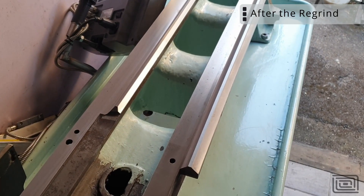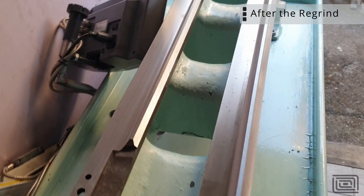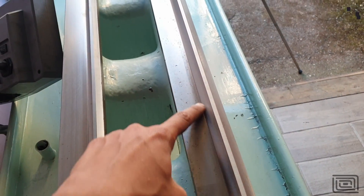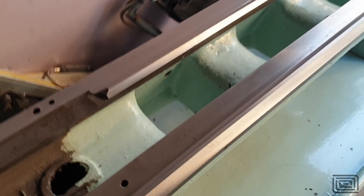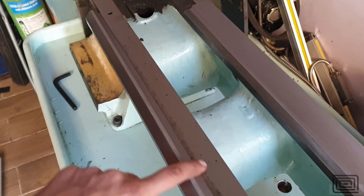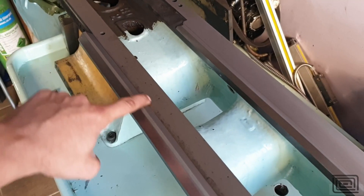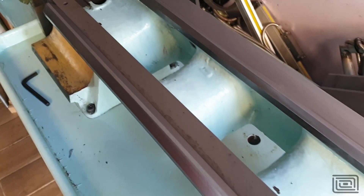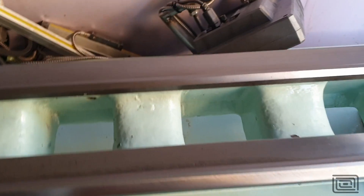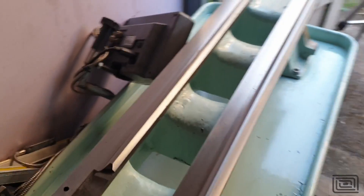I'm really happy with the way that it's come out. There are some spots where the lathe has had some water damage, which is over here, and they're not as good — we couldn't get all the pitting out. But I never expected to get any of this pitting out. Actually, I never expected the lathe to come back looking so good. So I'm really happy with it.